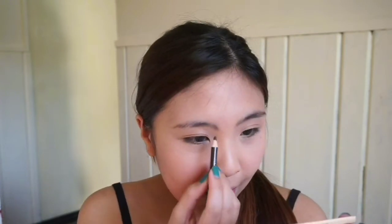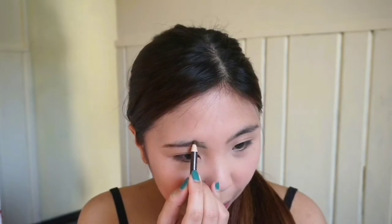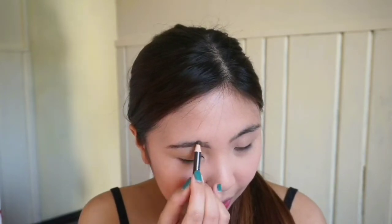Natapos ko na yung base ko para makapagsimula na agad tayo sa makeup. Pero kung interested pa rin kayong malaman kung paano ko ginawa yung base ko, ili-link ko na lang below yung video sa foundation routine ko. So first, magsistart tayo sa eyebrows. Dodraw ko na yung eyebrows ko — I prefer naked straight, hindi na lang mahilig sa arc eyebrows. By the way, I'm using this eyebrow pencil from Everbelena, it's called Cleopatra, and I really like it kasi super nolan niya. Mas maganda rin naman siya pang kilay.